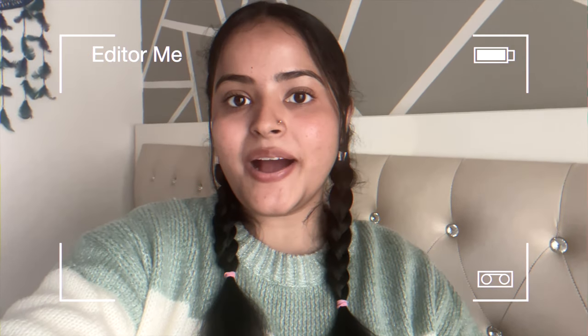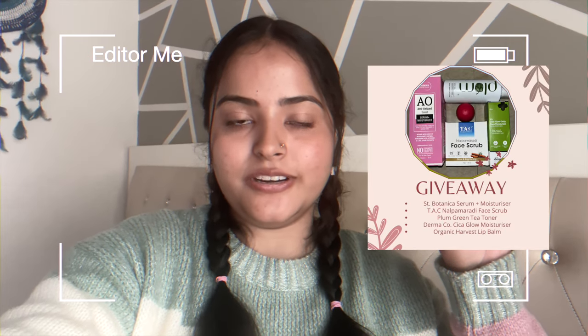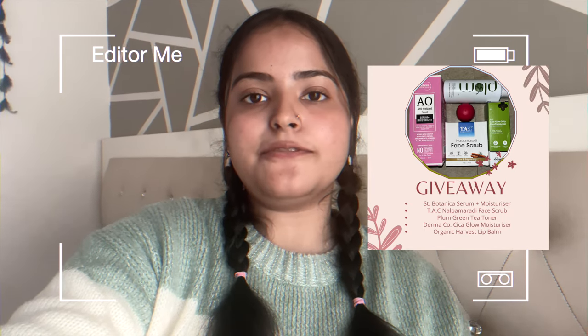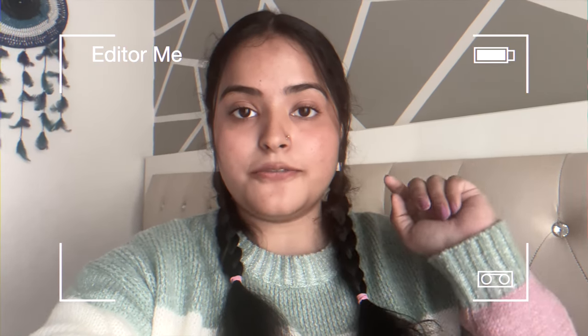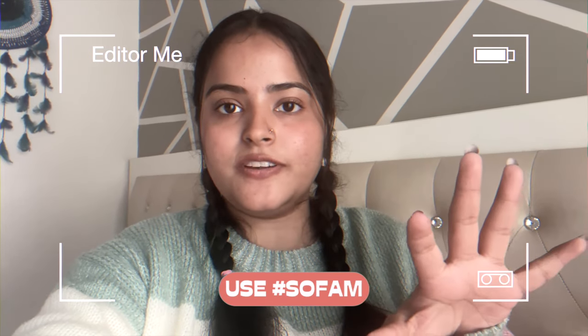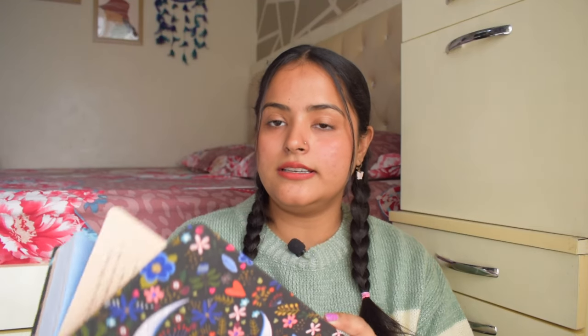While editing this video I impulsively decided to host a giveaway! I'll be putting in five products — all my favorites, you're going to love them. Since the year end is coming, I wanted to host one last giveaway for this year. The results will be announced the first week of January. The rules: like this video, subscribe to my channel, follow me on Instagram, comment your new year resolutions, and mention your Instagram handle. If you don't have Instagram I'll contact you via email.